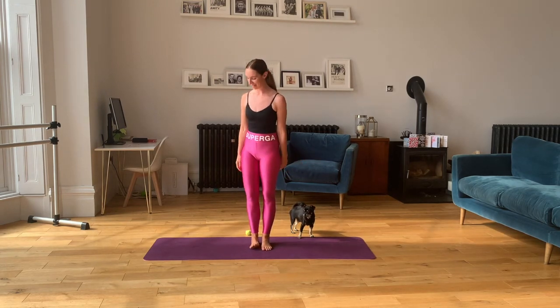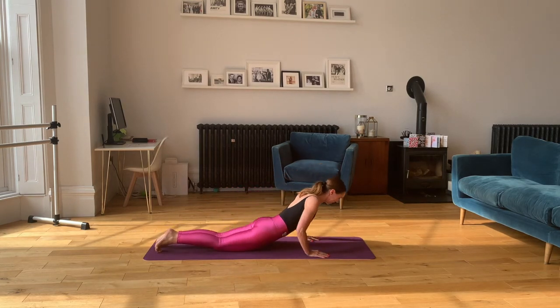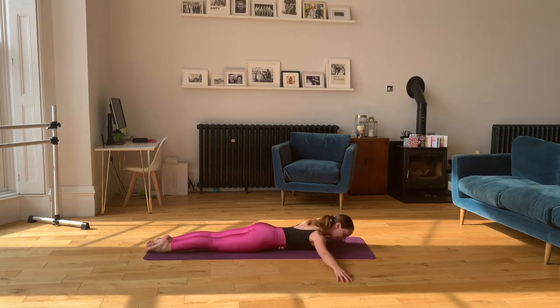Our last exercise is just a simple ballet chest lift. For this we're lying down on the mat, face down. We want our nose to the mat. We're going to point the feet away from us and squeeze the bottom gently, just to make sure that we're tucking our tailbone. If we let the bottom stick up we're going to put some pressure on our lower back and we don't want that — we want to keep it nice and strong. Arms out to the side, nose to the floor.